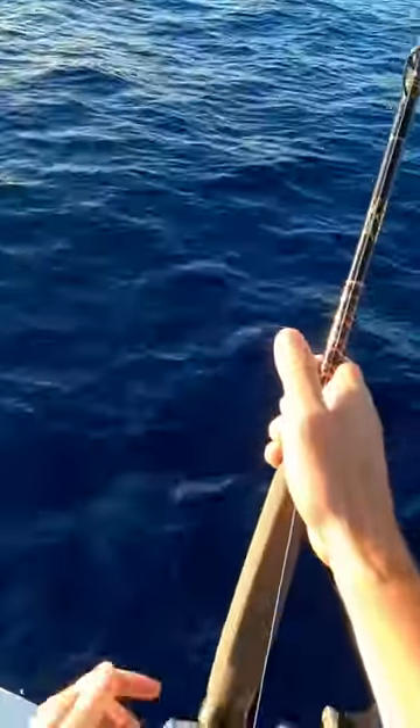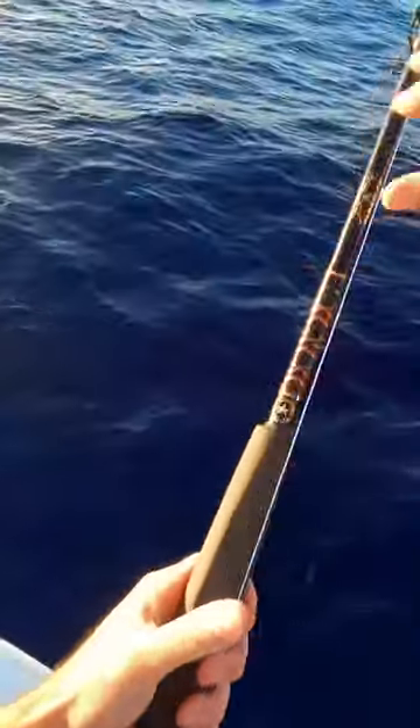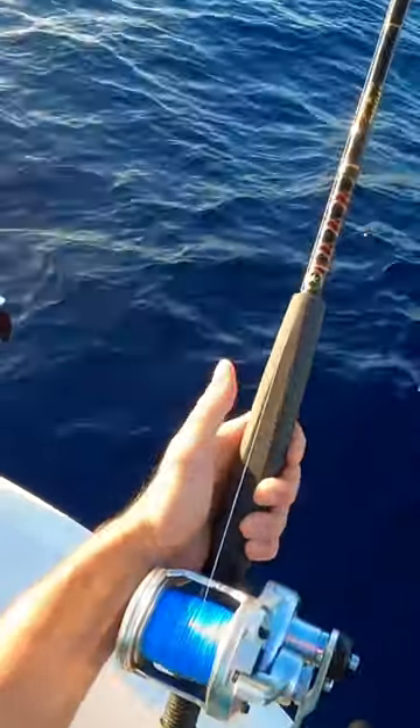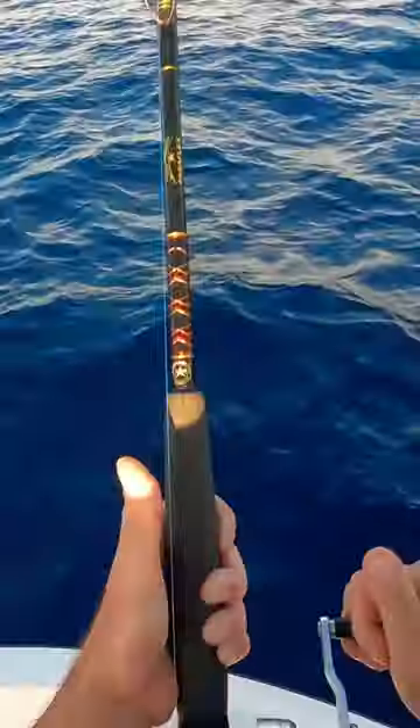I just recently changed all of my braid out to the Finns 40G, which is an eight strand braid so tightly wrapped that this is 50 pound braid right here and it's only the diameter of eight pound mono. It's absolutely inventive.